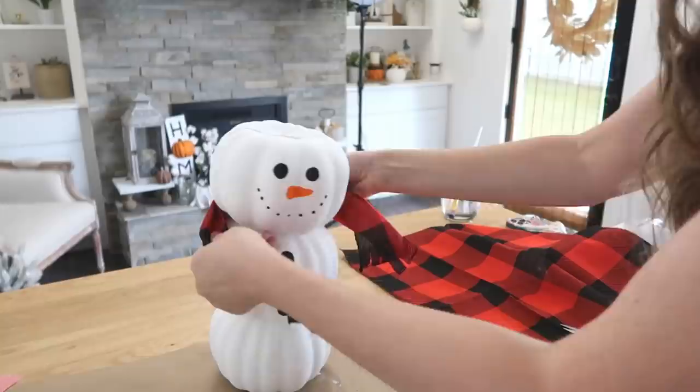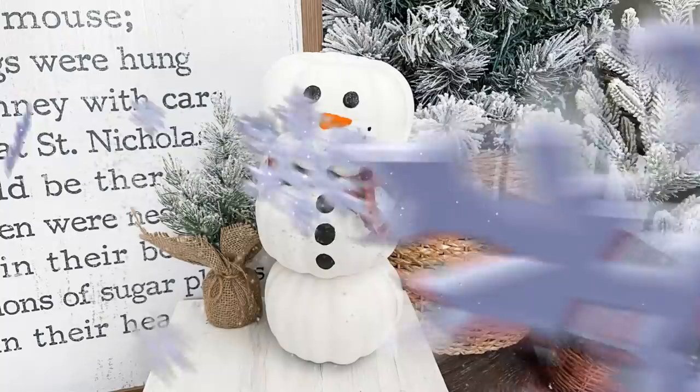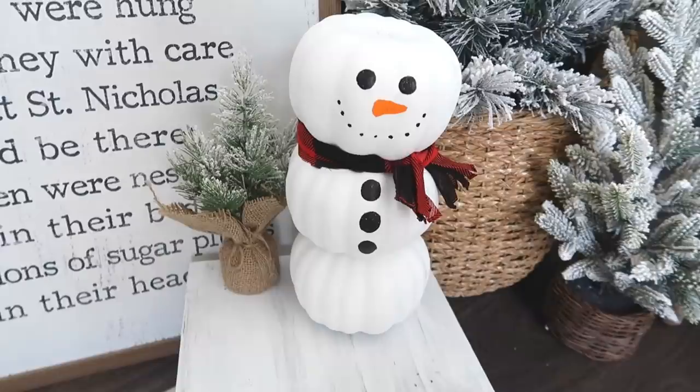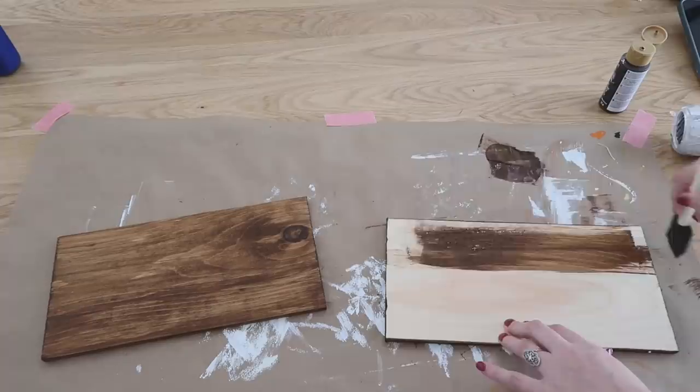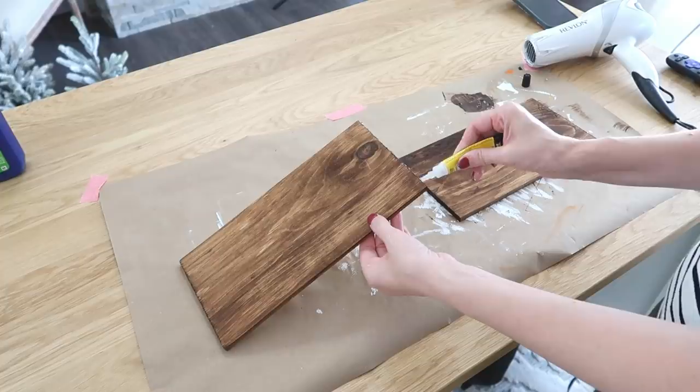If you love snowmen, definitely head over to my other channel the Cozy Christmas Cottage — I have a video there with 10 quick, easy, and simple snowman crafts. Now we're going to make a fall centerpiece, starting with some wood planks from Dollar Tree. I'm using a brown acrylic paint to paint them out completely as our base, then used Super Unix to butt these up together to make one longer piece of wood.